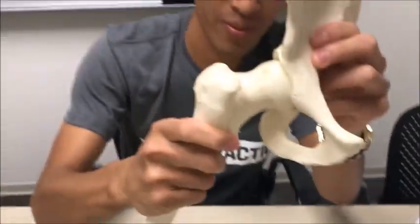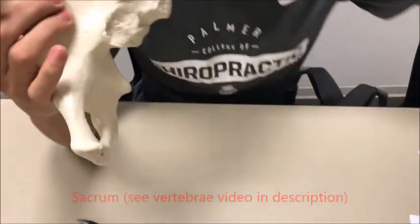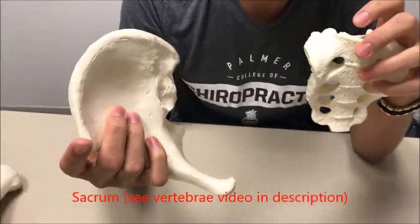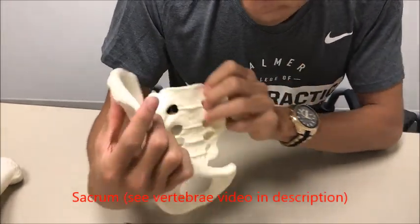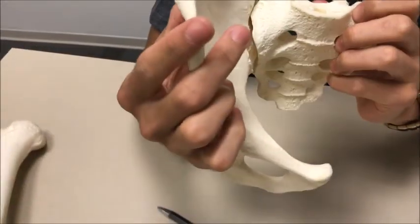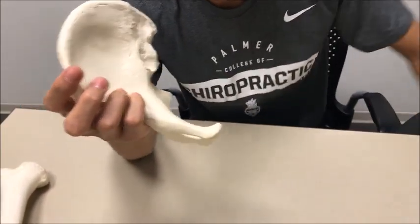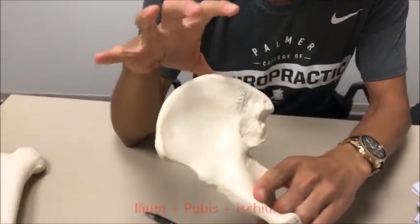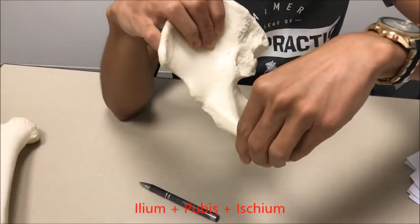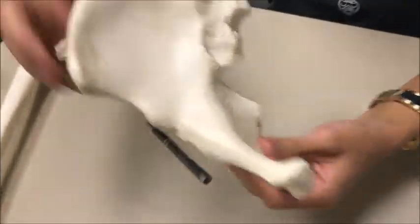You also have your sacrum — let me put things in perspective. This is your sacrum, which we're going to go over in another video. The sacrum would fit right there, just like that. We're going to go over the sacrum in the vertebral video. So like I said, the hip bone is made up of three bones: you have your ilium, your pubis, and your ischium on the very bottom.